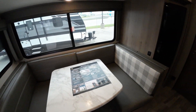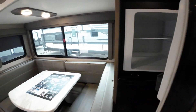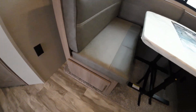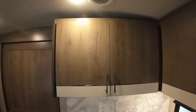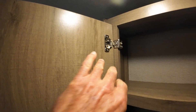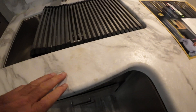10 cubic foot refrigerator — freezer on the top, fridge on the bottom. Grand Design is really good about storage everywhere you need it. Everywhere you look there's a drawer or a cabinet. They're all solid wood cabinetry — hidden hinges, all pocket screws, no staples. Metal under-mounted sink. Solid one-piece molded countertops.